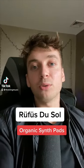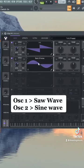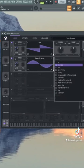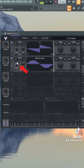Soft organic pads like Rufus du Sol instead of Vidal. Let's leave in that saw wave for the first oscillator, and the second is going to be a sine wave from the basic shapes. Then add some voices of unison with no detune — this will give us some width without that detune effect. And turn down that sine wave a little bit.